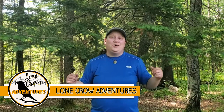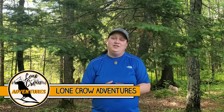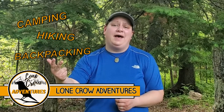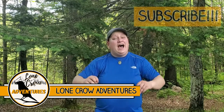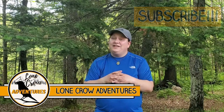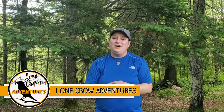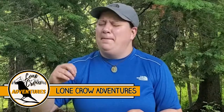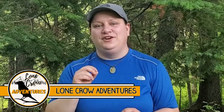Hey guys, what's going on? It's Samantha from Lone Crow Adventures, the channel where we talk about all things camping, hiking, and backpacking. Today I have a brand new release for spring 2021: the Trekology Aloft Foam Bed Ultra — and man, is this thing comfortable.